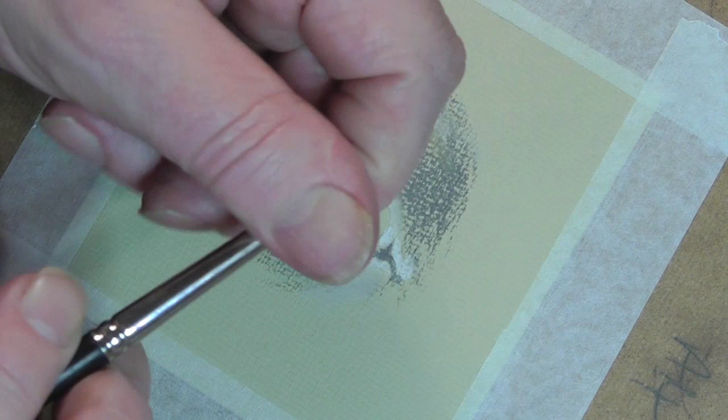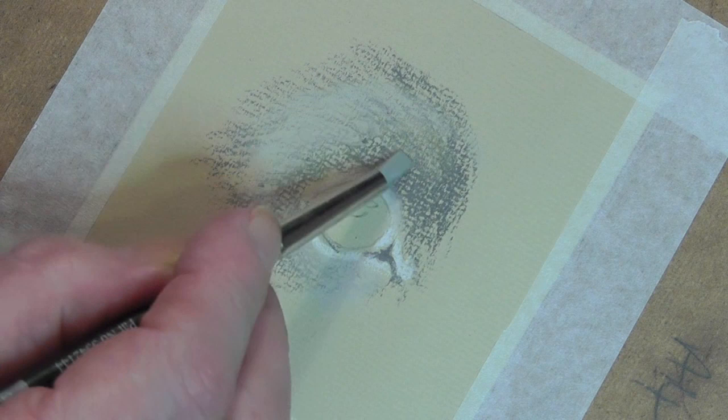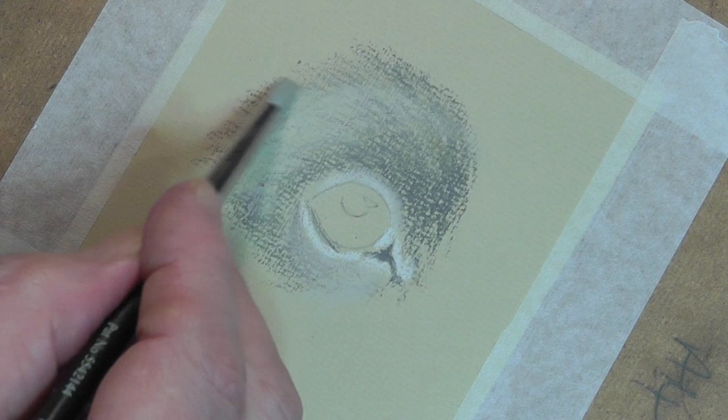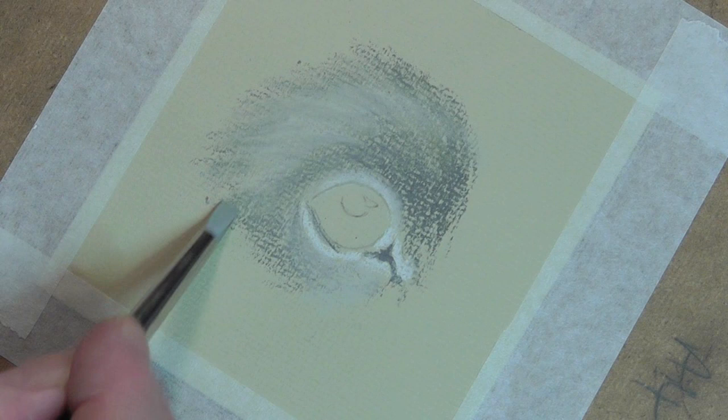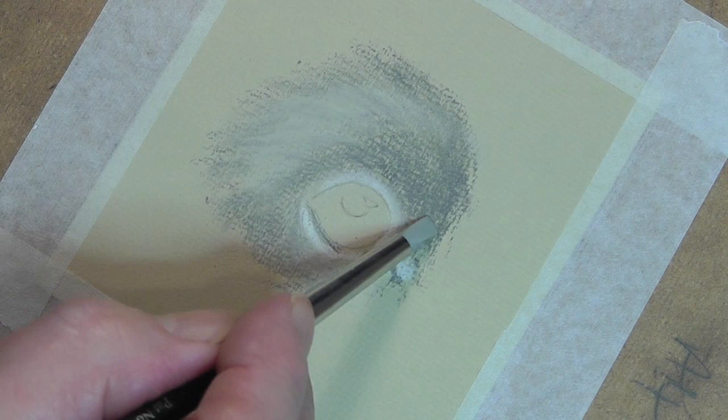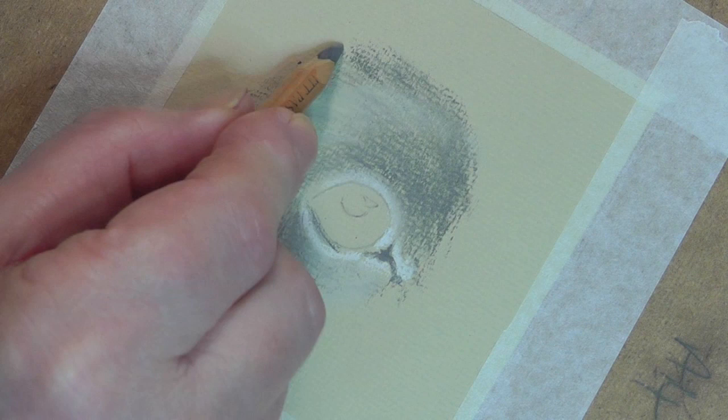Now what I'm going to do — oops, I've got a green color shaper there, something I've been fiddling around with. Still working in the direction that I see the hair lying in, I'm just going to put a bit of blending into it, and that looks good. That's fine.